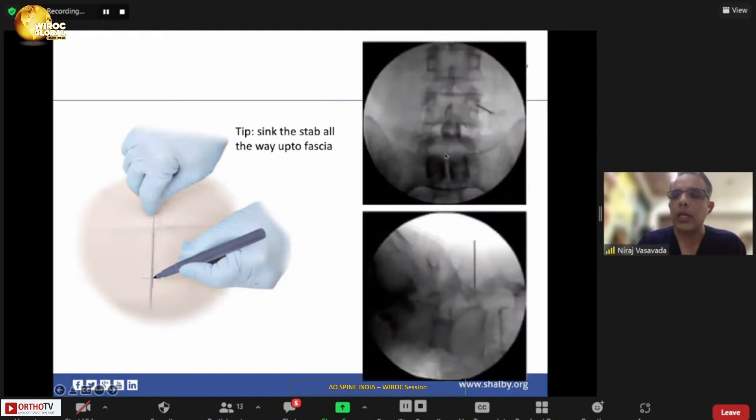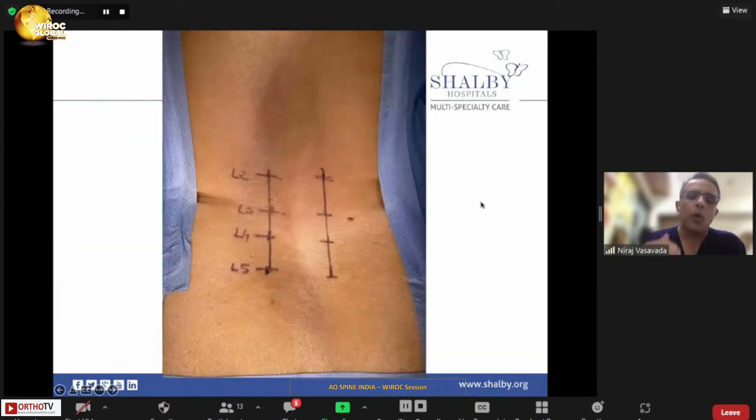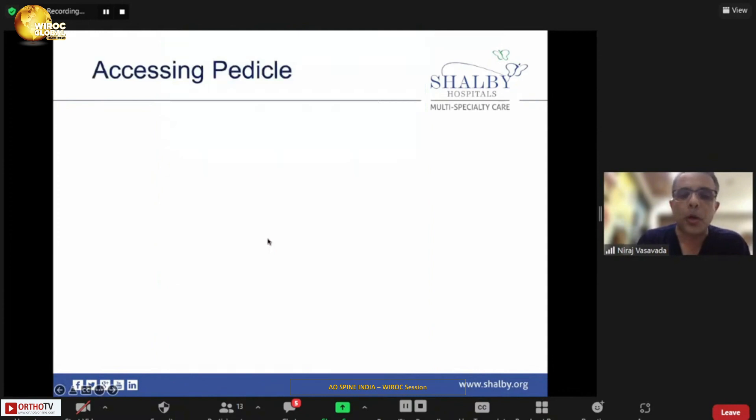You start at the three o'clock on the pedicle and target nine o'clock. When doing a multi-level screw insertion, I always try to mark all entry points — the three o'clock position of each pedicle — and draw a line. If you don't draw a line, when putting upper or lower level screws, they may not be aligned, and later when you want to put a rod, misaligned screws will make rod placement difficult. When all incisions are aligned, needle and screw placement becomes easier.